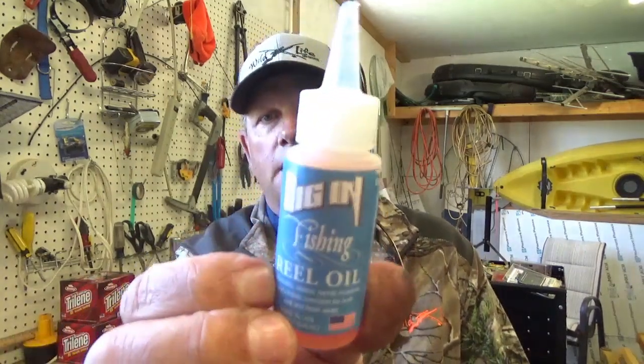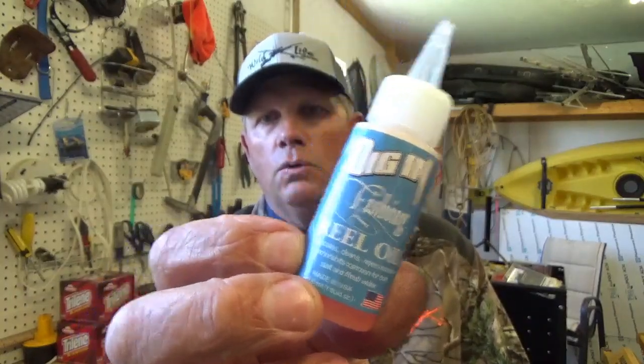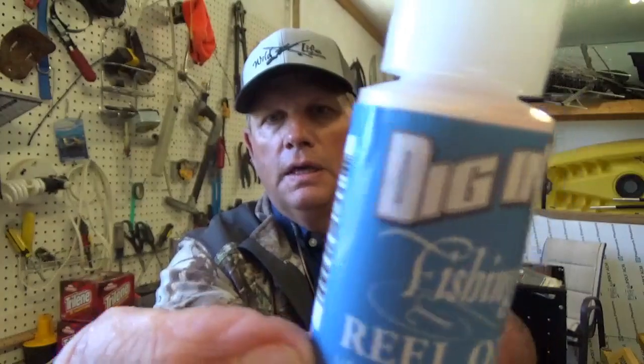At the end of this video I will give away a bottle of this Digin Reel Oil right here. Hey guys, let's go get started and take this reel down and get it oiled up - let's clean this reel up real quick.